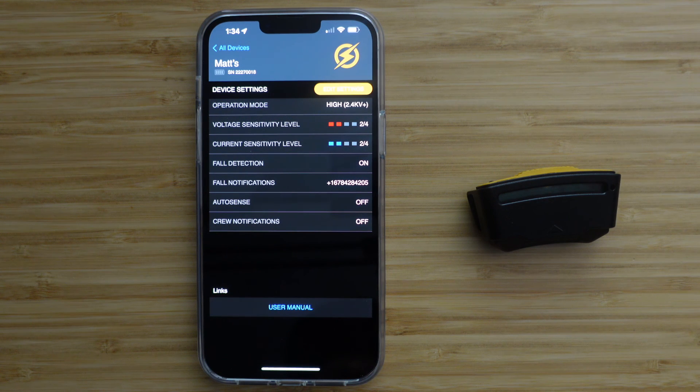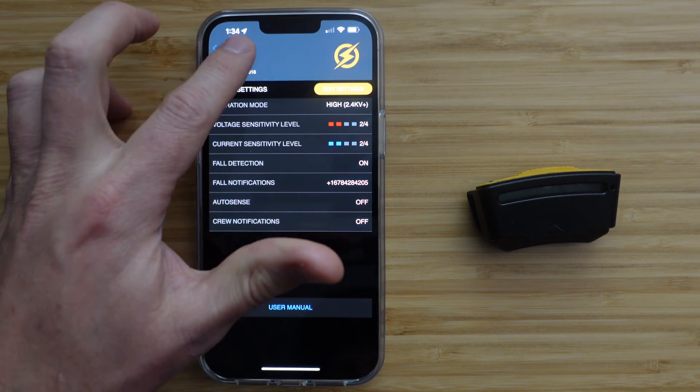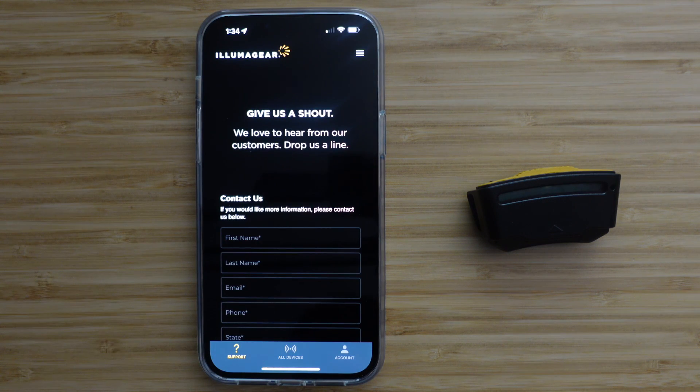If you need any further help, please refer to the Support tab at the bottom of the All Devices page. You can contact us here for help. Thank you again for using SixSense and the IllumiGear app.